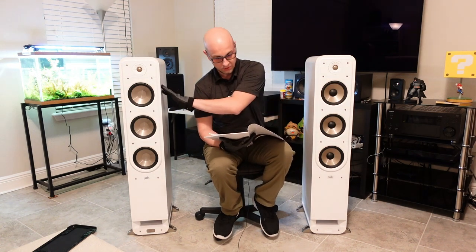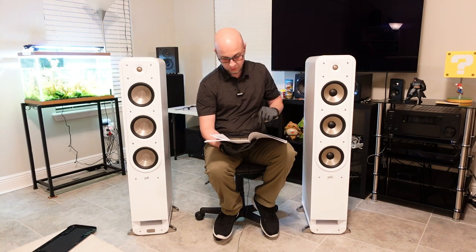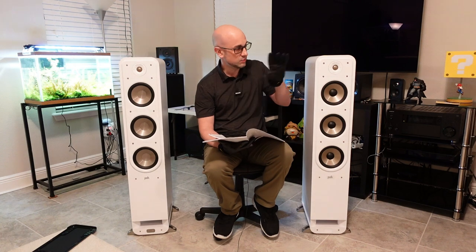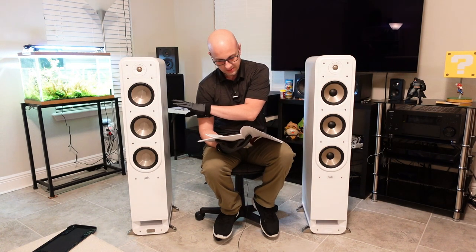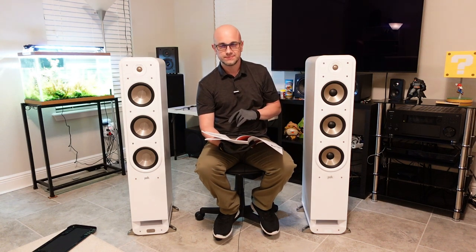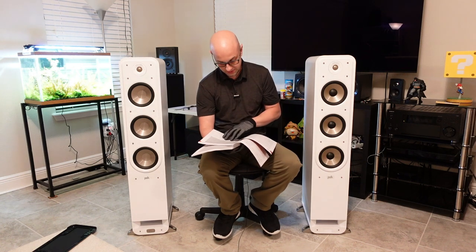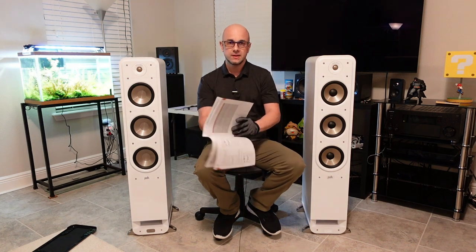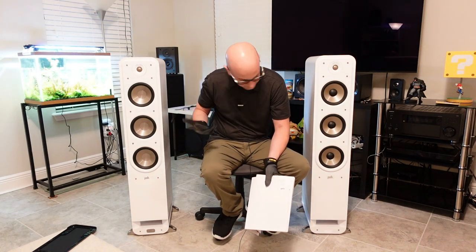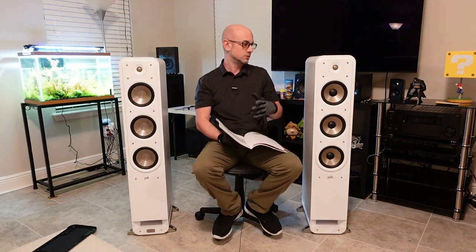The frequency response of the old Signature Series is 26Hz to 40kHz, and the new Elite Series is 32Hz to 40kHz. So the Elite is rated with just a little less bass on paper — the old Series is rated down to 26Hz, the new one down to 32Hz. The funny thing is, the Elite actually sounds bassier.